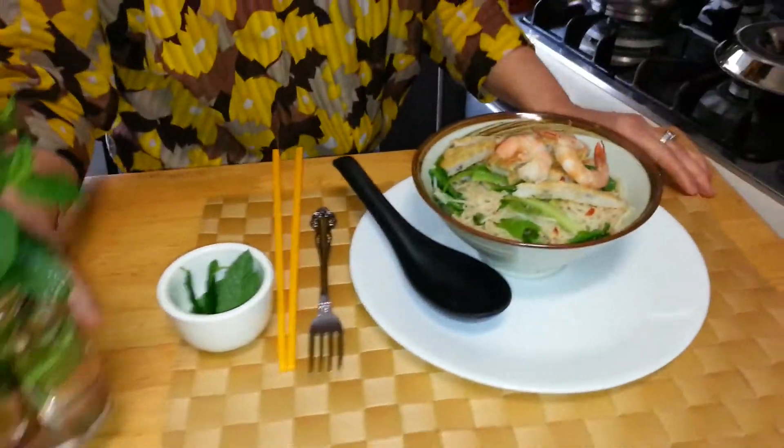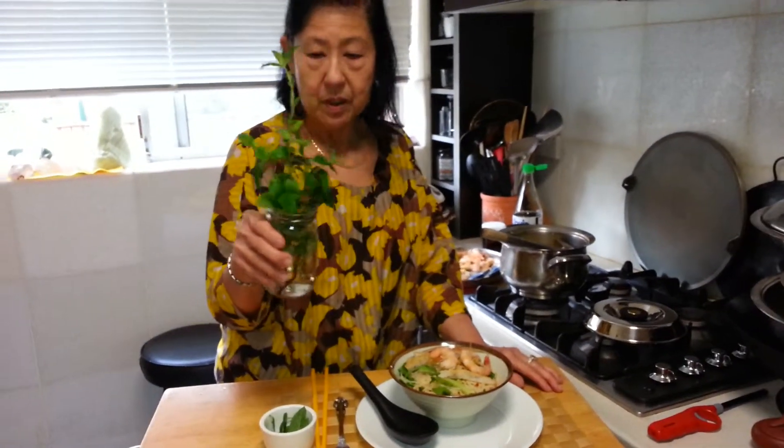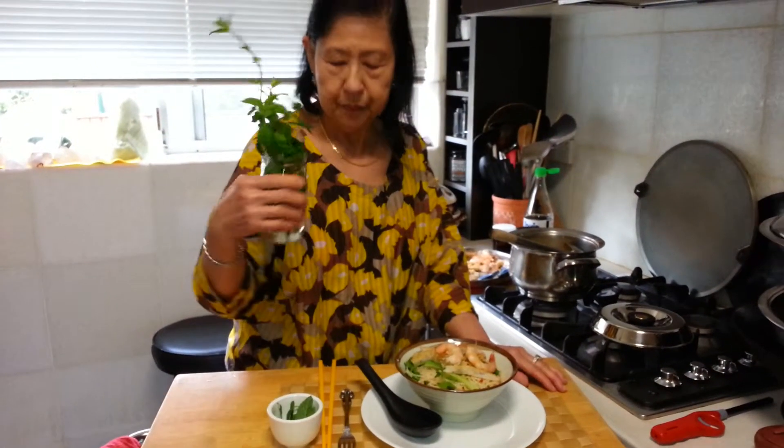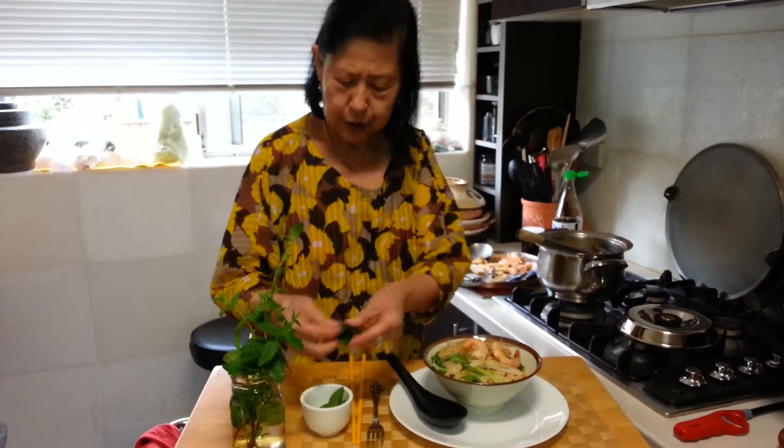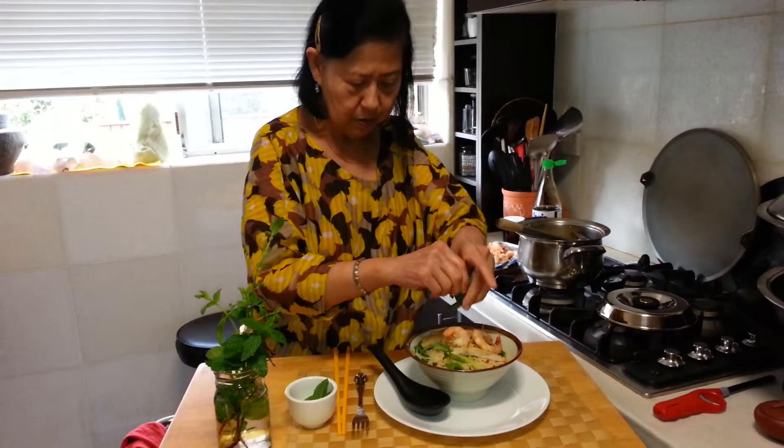And I also have always ready some mint from the garden. These are very, very tasty mint. Beautiful mint. There are all sorts of variety of mint. So what I'm going to do is I'm just going to put some over.